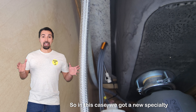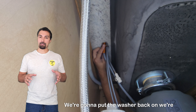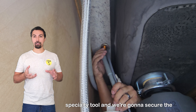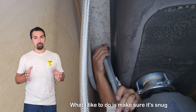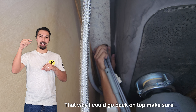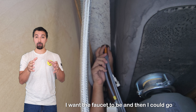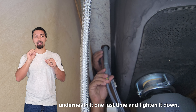We got a new specialty tool. Underneath, we're going to put the washer back on, follow it up with the nut, use the specialty tool, and secure the new faucet to the counter. What I like to do is make sure it's snug enough so I can go back on top, make sure it is lined up and exactly where I want the faucet to be, and then go underneath one last time and tighten it down.